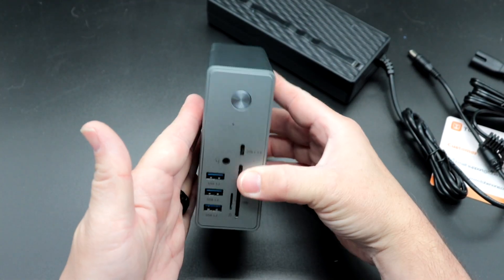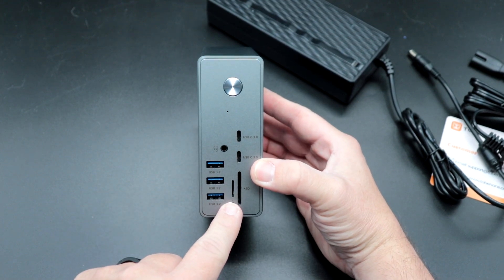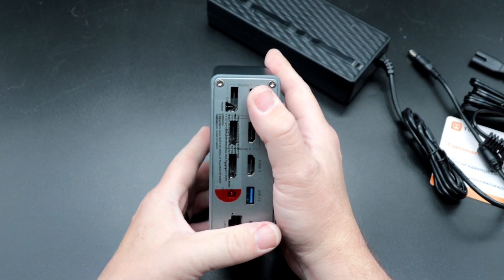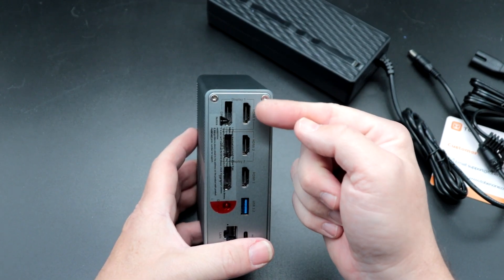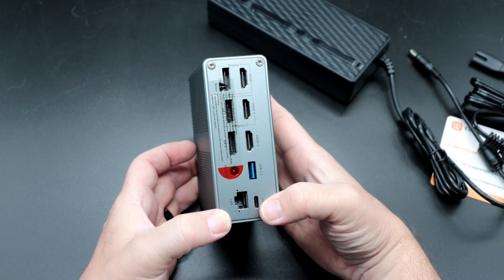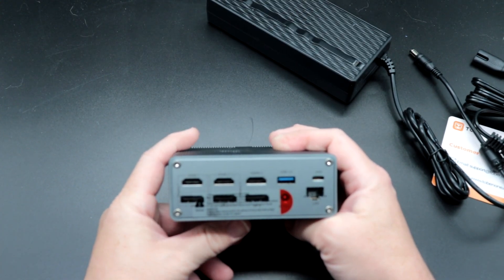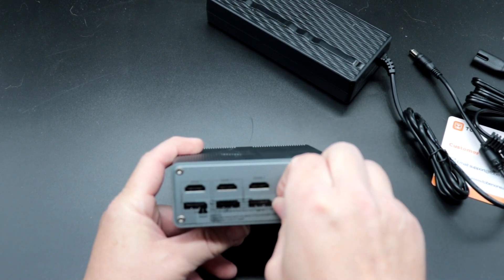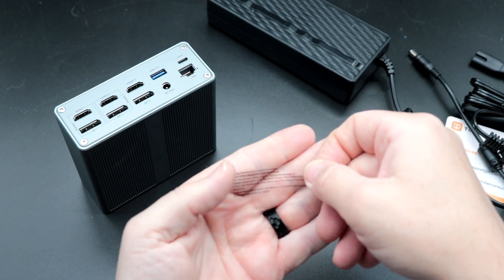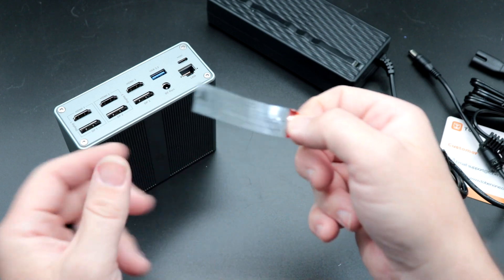I'll probably sit it like this on my desk. On the front there's the power button, USB-C 3.0, micro SD card slot, standard SD card slot, USB 3.2 ports, and a headphone/microphone jack. On the back you have display one, display two, HDMI 3, USB 3.2, and an ethernet port, plus the host connection port for your laptop. There's a sticker instructing you to download and install the driver from displaylink.com/downloads.